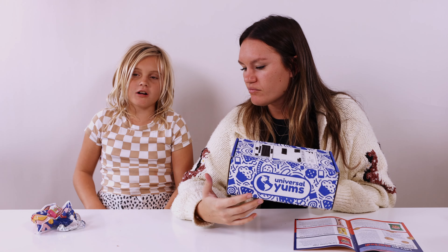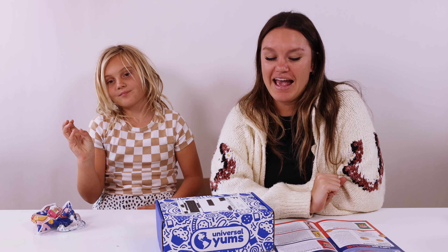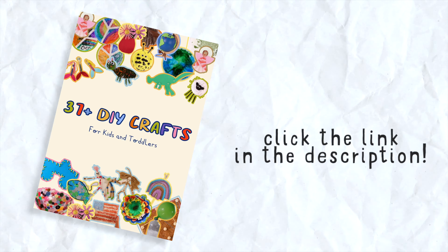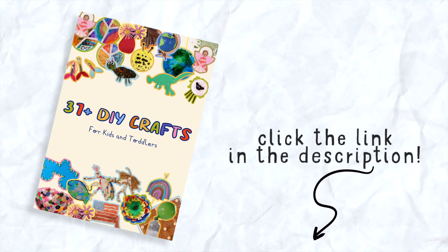Well, that's it for today. All in all, this Universal Yums box from Italy was super yummy and we had a lot of fun trying all the new things. Thanks for watching guys — like and subscribe and hit that notification bell to see more videos. Click the link in the description and get 37 free crafts when you subscribe to our newsletter.